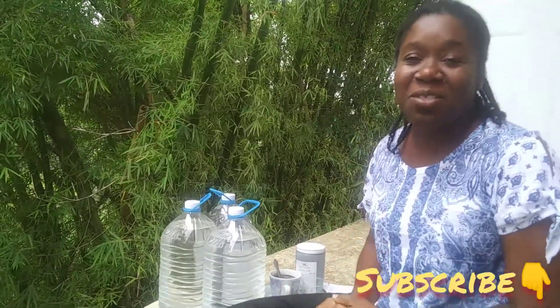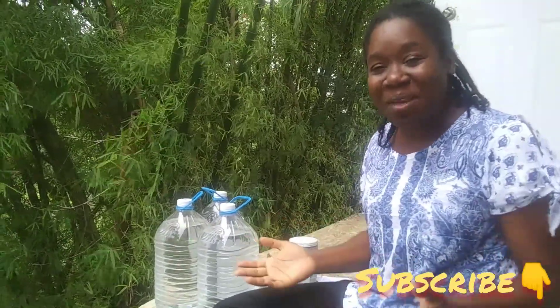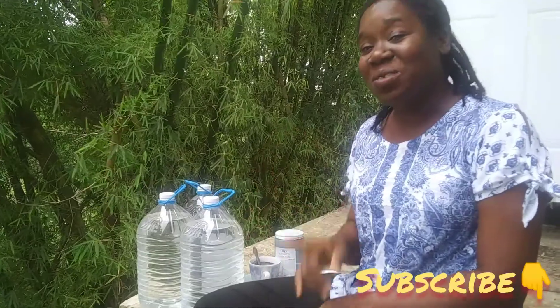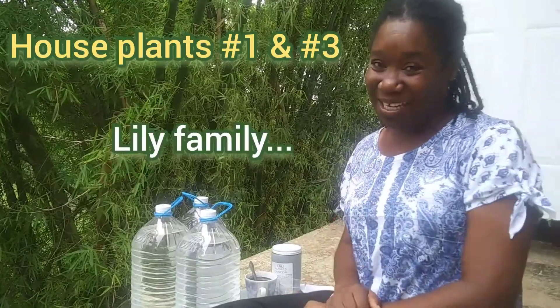Thank you for all your subscriptions. I must give a shout out to Beezana — thank you so much, I see you. And thank you to all my new subscribers. I know you liked the houseplants video, and I haven't seen anyone giving me the answers to those three houseplants yet. Here's a hint: number one and number two are from the Lily family. And the one in the middle is one that is very tropical to Jamaica. My fellow Jamaicans, let me hear from you.